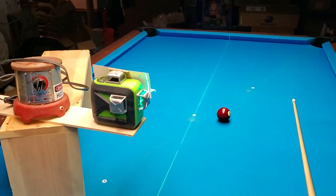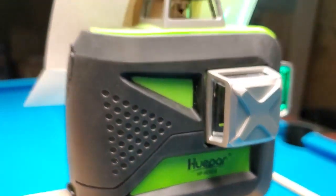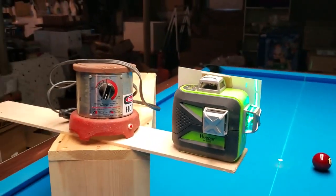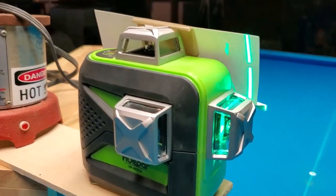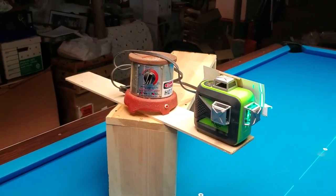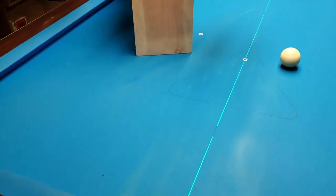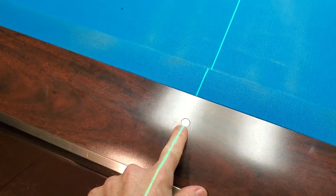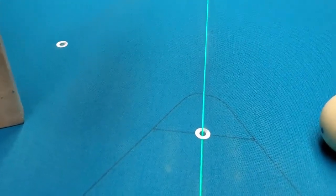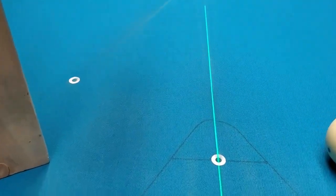This laser is made by Huipar, and it's got three different lasers: one for the x-axis, one for the y-axis, and one for the z-axis. I've just got the z-axis turned on right now. To set this up I used whatever was sitting around the house — a little stand and something heavy to support the weight of the laser. The first step is to set it up carefully so the laser goes right over the center diamond on this end and right over the center diamond on the far end of the table. I also set up hole reinforcers at the foot spot and at the center spot for the drill.